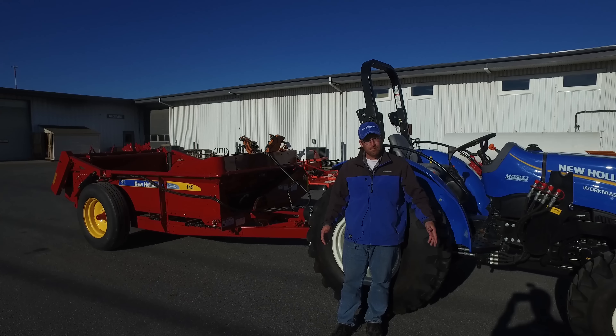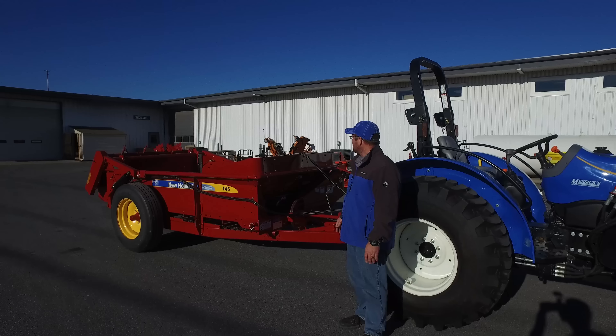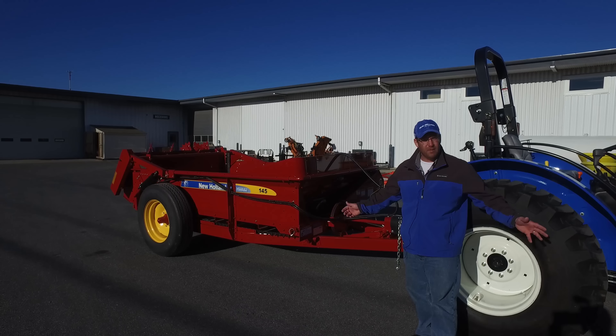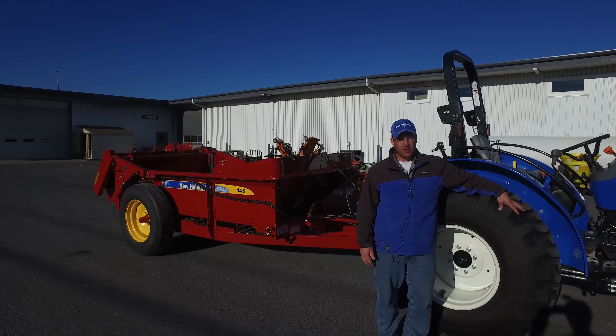These utility tractors are equipped to do many chores on the farm, anywhere from bush hogging to loading manure, to pulling a manure spreader like this New Holland 145, which is a 173-bushel spreader that would work well on a Workmaster tractor or on a small beef cattle type operation.